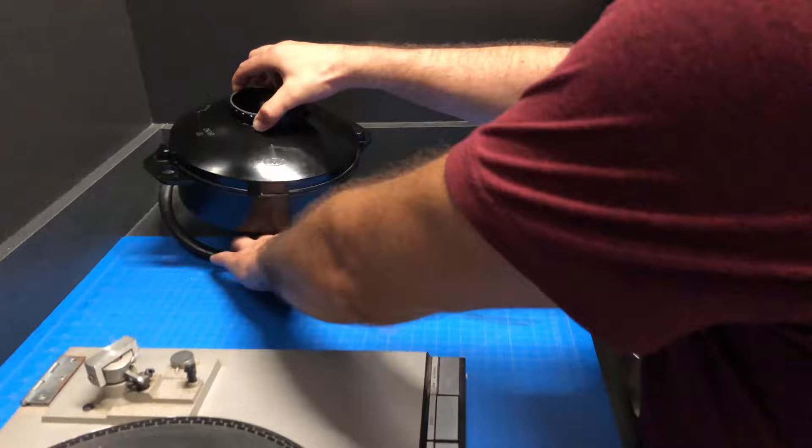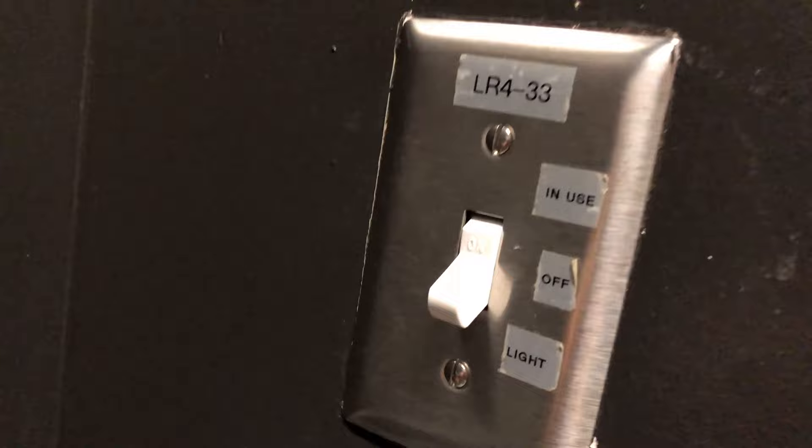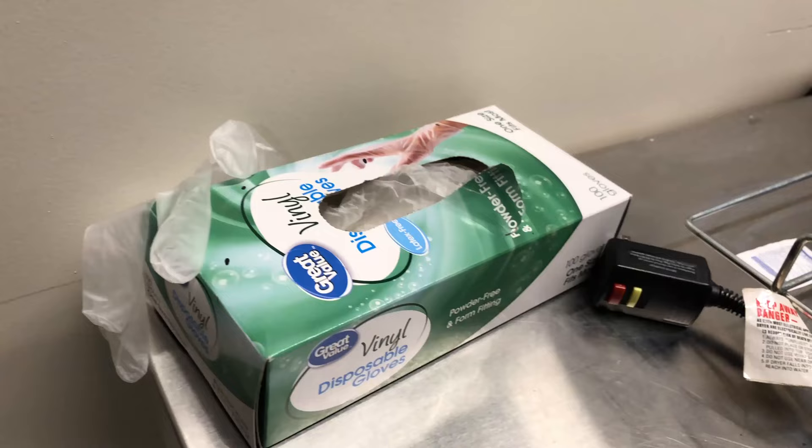The way that this light works: when you're in here, it says off — there's the middle. You want to go all the way up, so there's a light out there that says 'in use' so somebody knows you're in here. When you're actually loading your film, lock the door too.